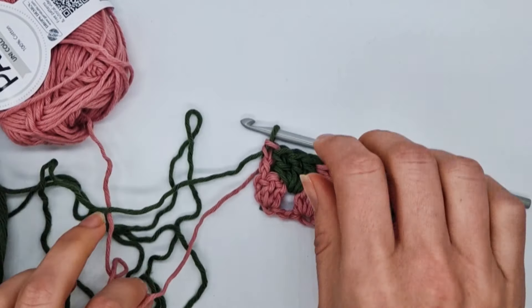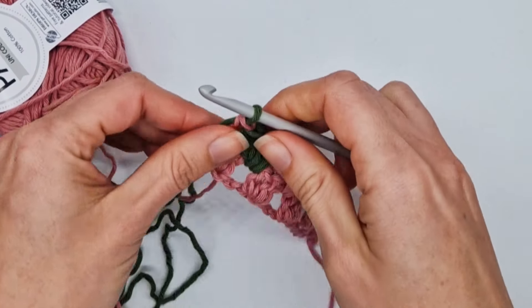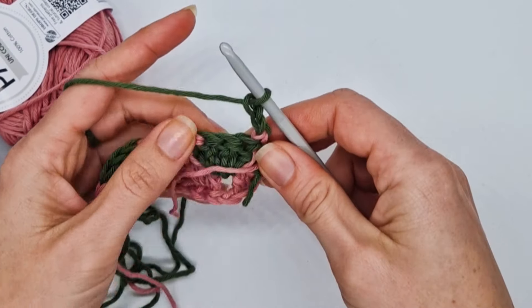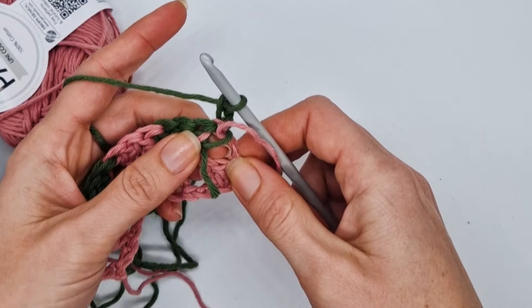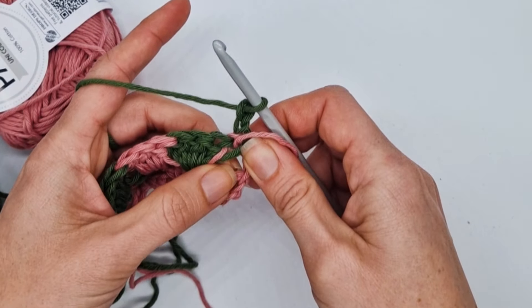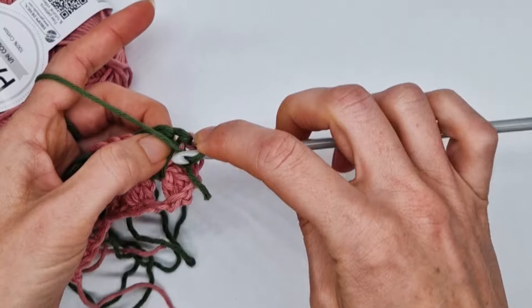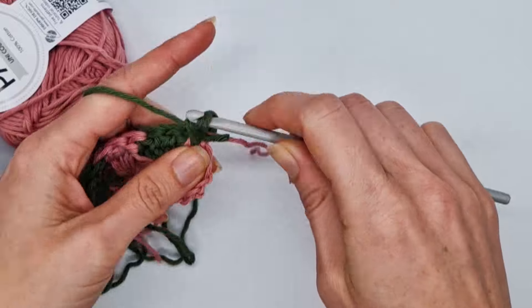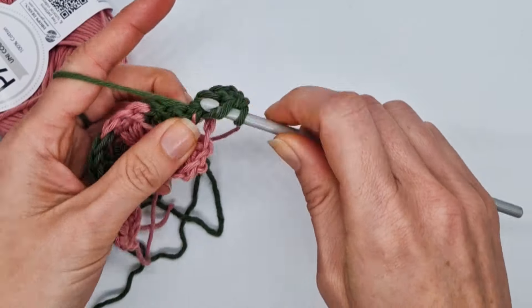You can actually fasten off the pink yarn now. For row three, we're only going to work with the green yarn. Chain two and turn. You're going to be working into these spaces, but you have to pick up the yarn that you were working over from row two and carry it with you. Work two double crochets into the first space, taking this carried yarn with you. Note that this is also the wrong side of the pattern.